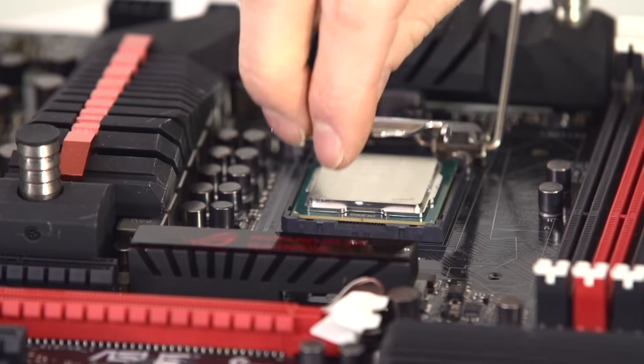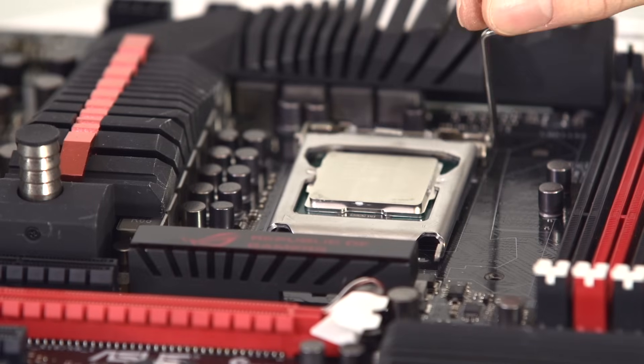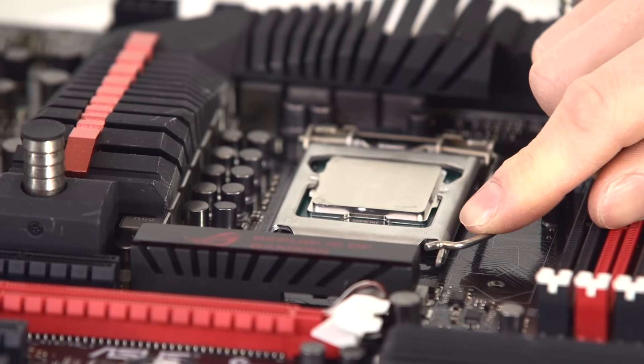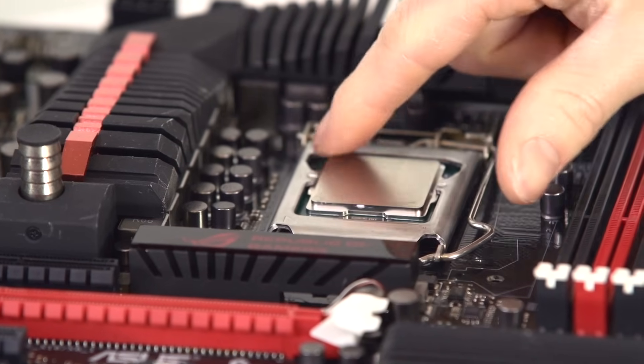Lower the hold down plate, making sure that it actually sits under this screw right here. Then lower the retention arm until you feel some resistance. Brace yourself because this does take a little bit of force. Push it down all the way, pull out, and then make sure that it's pinned by the hook on the retention plate.